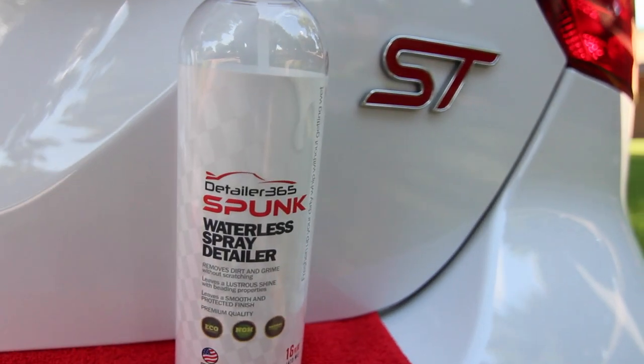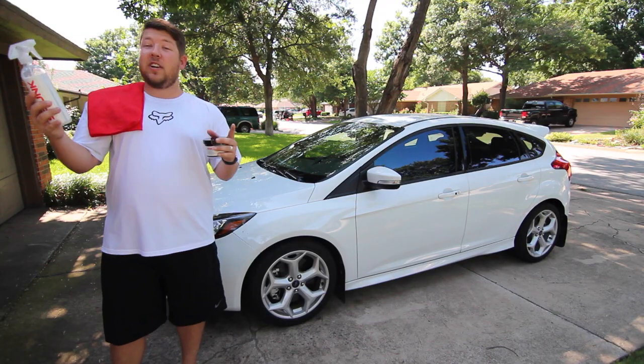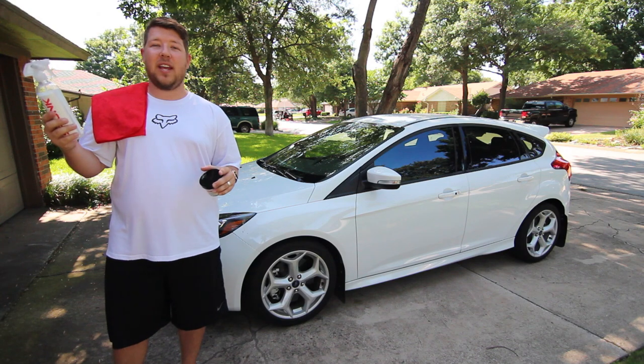First up is the waterless spray detailer known as Spunk, and next is the advanced wheel protection known as Rim Job. Before we get started, I want to point out some really cool things. They're eco-friendly, they're non-toxic, they're made of natural ingredients, and they're all made right here in the US of A.